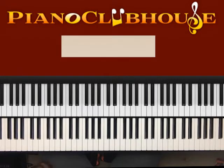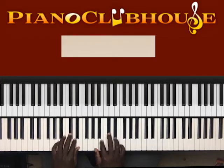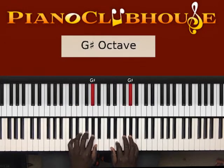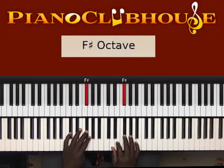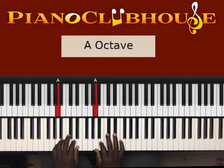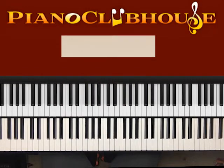It's in the key of A major. Let me give you that scale. I like to play it, break it down, play it, break it down. Let's get started.